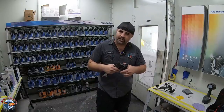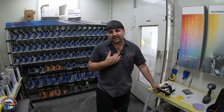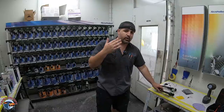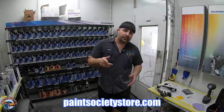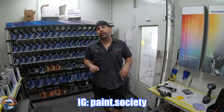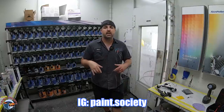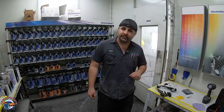For do-it-yourselfers, if you want one gun, this can do it. Just remember, if you don't have a whole lot of experience, it's not the easiest to spray with — and that's just my opinion. If you want to support the channel because you learned something, head over to paintsocietystore.com, check out the merch, and don't forget about our Instagram at paint.society where you can get all the answers to your questions. This is Brian from Paint Society reminding you — don't overthink it, it's just paint.